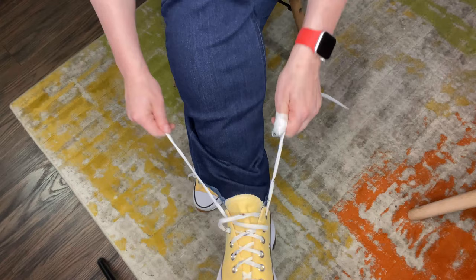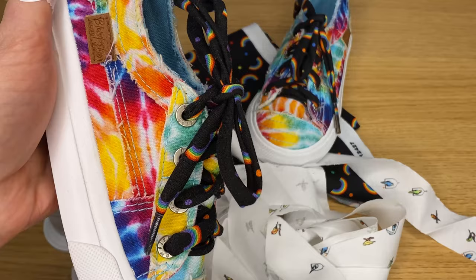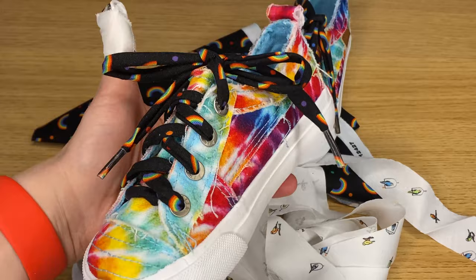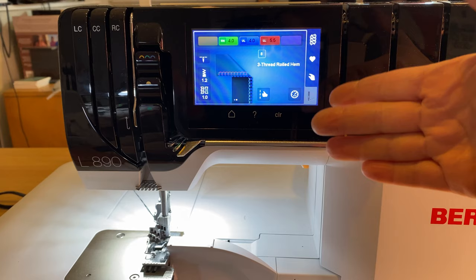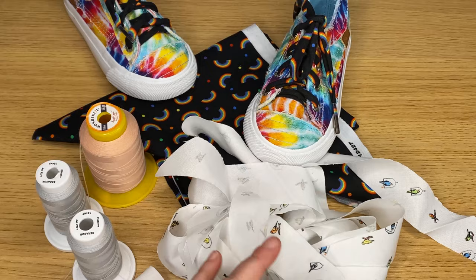Whether you're making shoelaces for yourself, like I have here out of my little bird tiny things from Kauffman fabric, or if you're making some cute rainbow laces for your little kidlets, this is an excellent project for learning how to do a rolled hem on your Bernina L8 series serger, or any other serger for that matter. This is a very easy thing to make, especially if you have little kiddos who are always breaking their shoelaces.